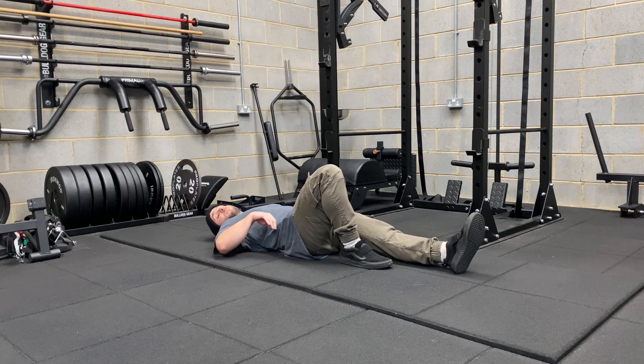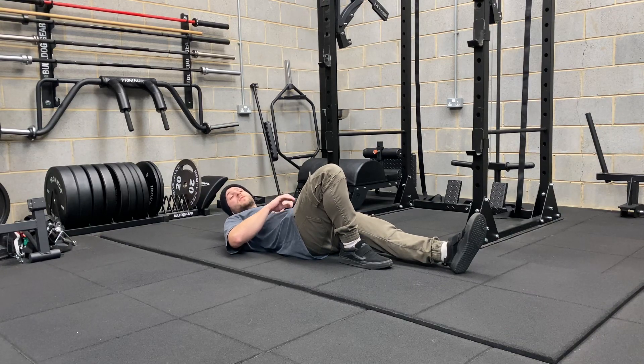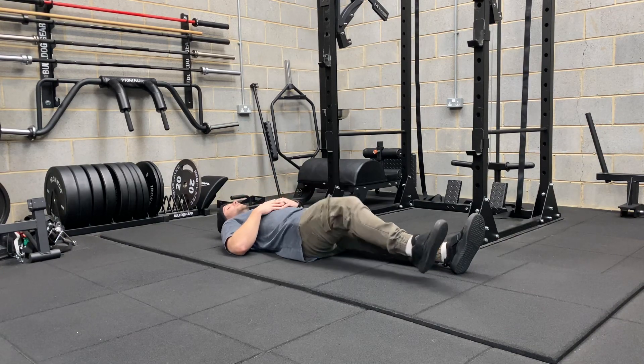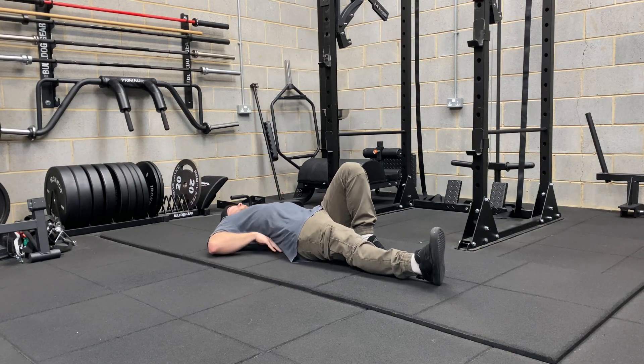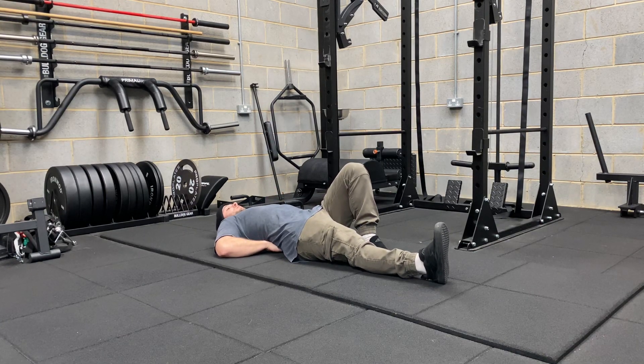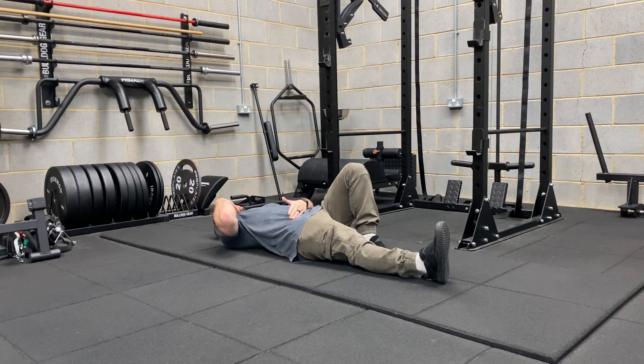This is an exercise that's done on both sides. You'll be doing the set amount of reps on one leg and then switching the legs and doing the same amount of reps on the other leg — taking a breath in, bracing, and then the head comes up. Notice how everything from my hips up to my shoulders stays really still and it's just my head that lifts.